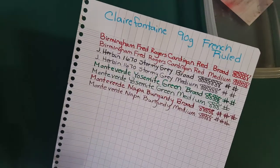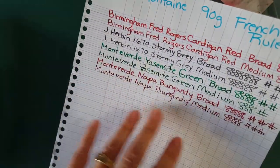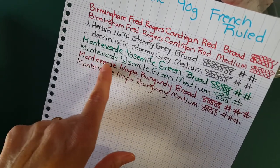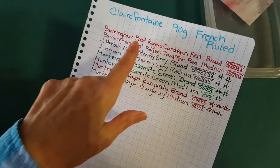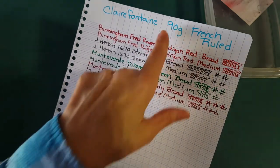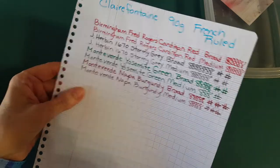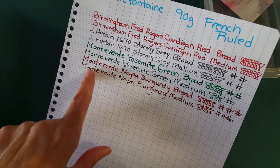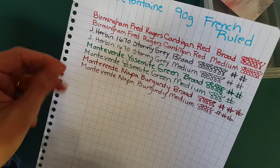On Clairefontaine 90-gram French ruled paper — I don't like the distracting lines, but that's a personal thing — I saw a lot more shading and I liked how it behaved. I'm sure this is how it would act on my plain white Clairefontaine paper too. Again, it had a lot of shading and it looked good. It darkened a lot in the medium nib, but this ink was so flowy and good that it didn't feel dry at all on the Clairefontaine.